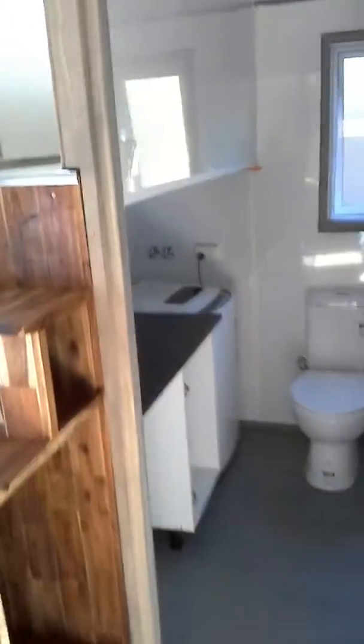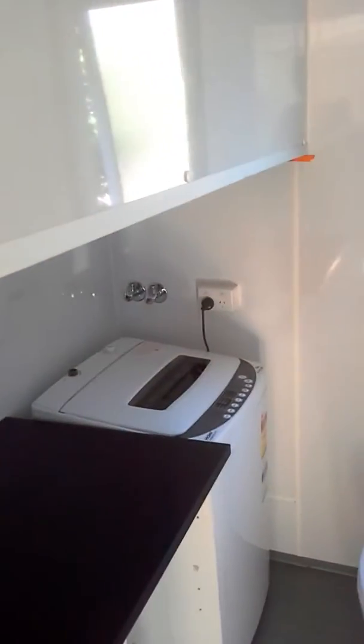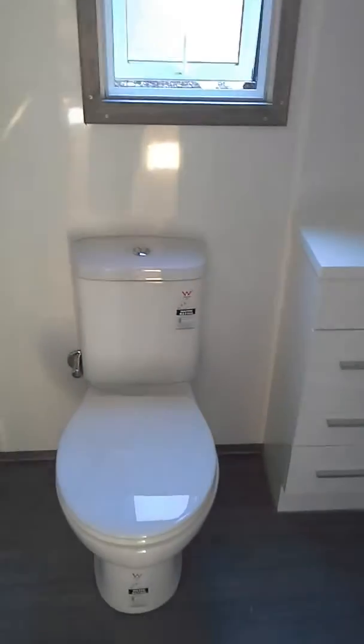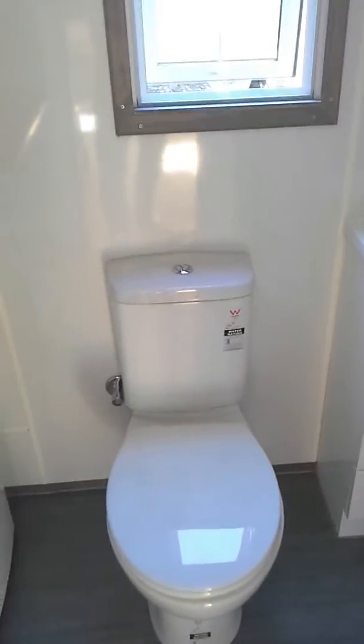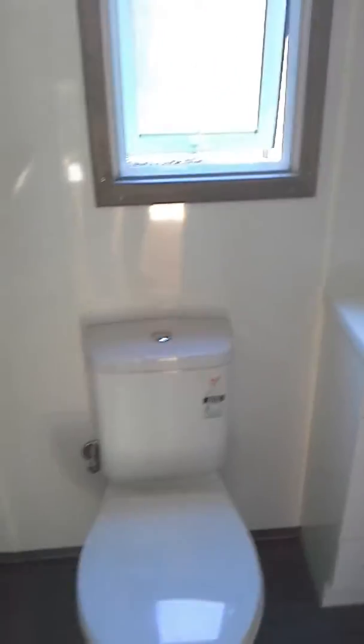Then we come through to the bathroom. There's no cupboard door on there at the moment. You've got space there for a dryer or washing basket. Washing machine, toilet — which can be changed to a composting toilet if you want to go that way, or plumbed into the mains.